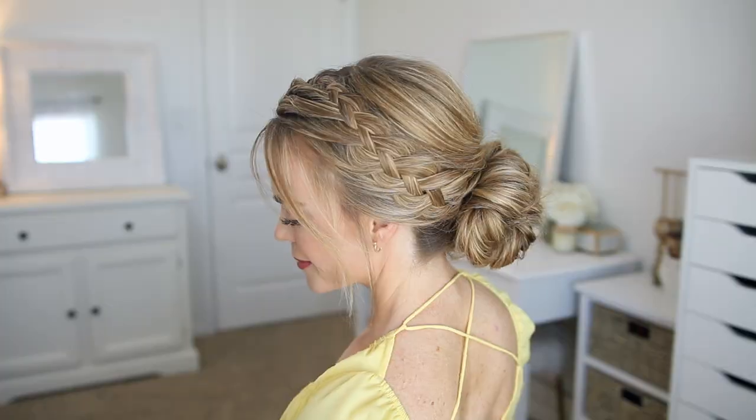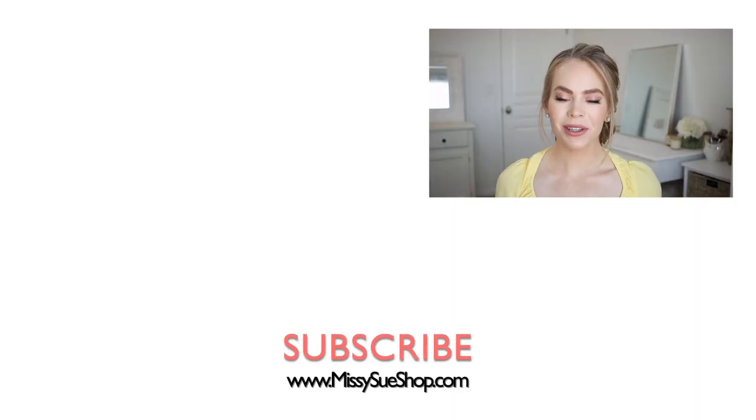Thank you so much for watching, that wraps up today's video. Make sure to let me know in the comments section what you think about this hairstyle. Also be sure to like and subscribe and click that notification bell so you never miss any future videos.